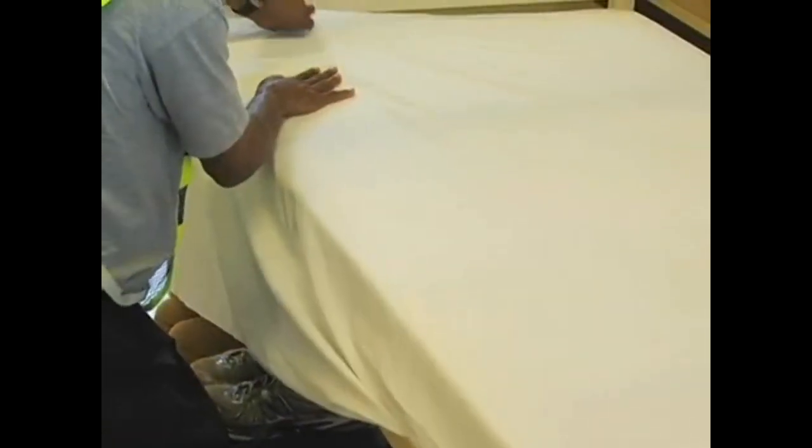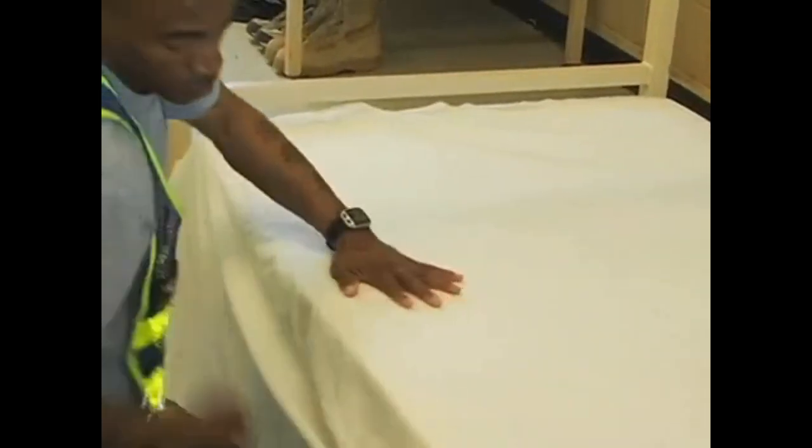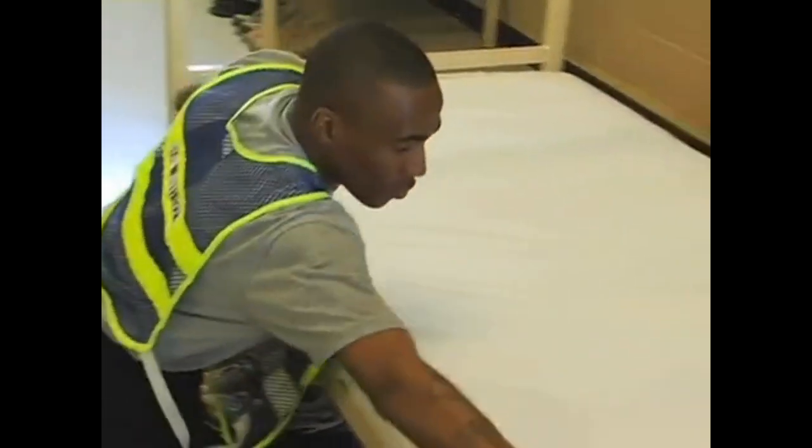Always make sure that you smooth out the sheets. Continue tucking the excess part of the sheet all the way down towards the foot end of the rack. Then go to the other side and proceed in the same manner as you did the first time.